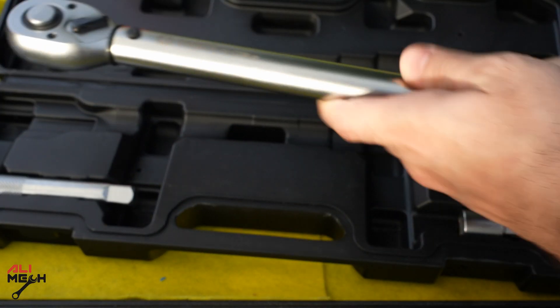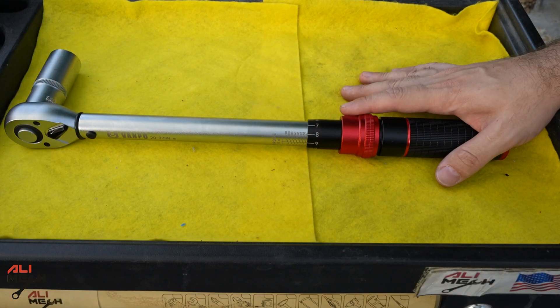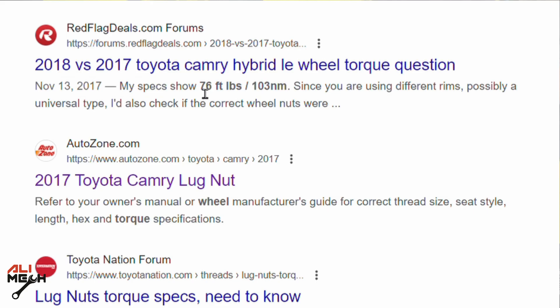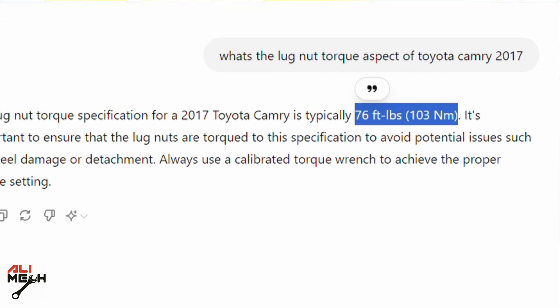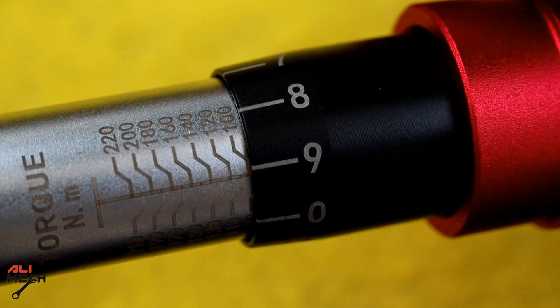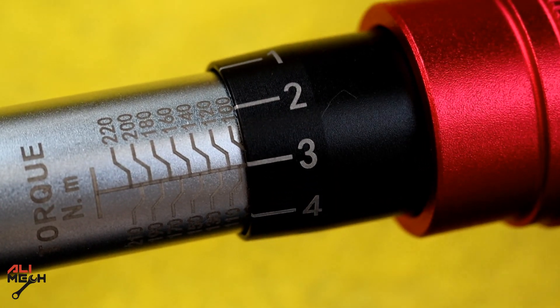Where can we get a specific torque spec for a bolt or nut? Let's say I'm going to torque the lug nuts and I don't know where to find it. The easiest thing is to Google it or ask ChatGPT. In my case it's 103 Nm torque. We can adjust it to 103 — here's the 100 and then one, two, three — now we can torque it.